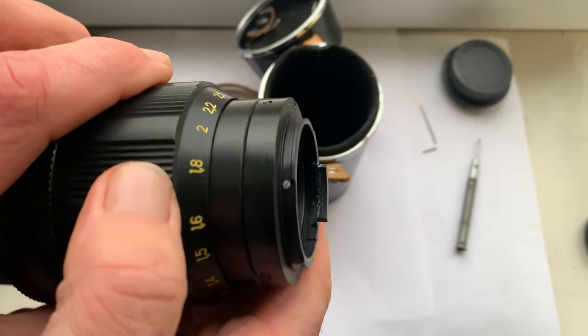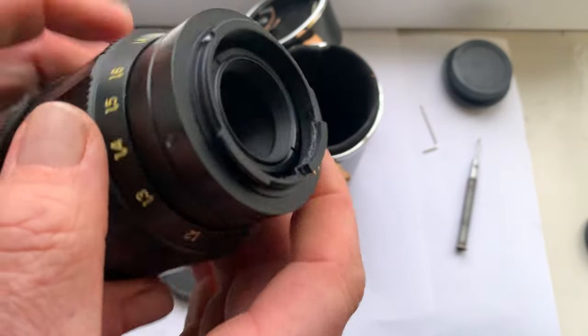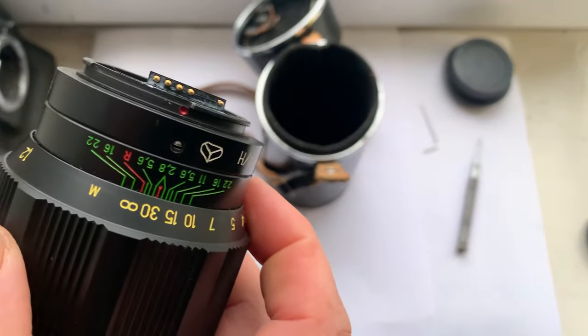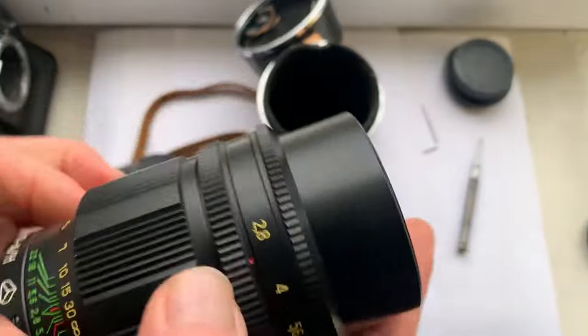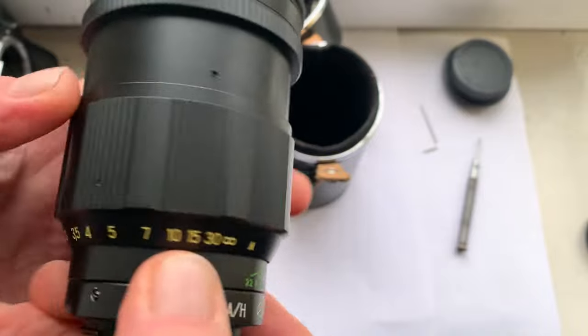You can buy this lens for Nikon F or for Canon EF with Dandelion chip — for Nikon or for Canon. Now I'll check the lens in my Nikon camera and in my Canon camera.